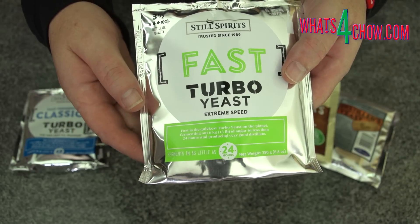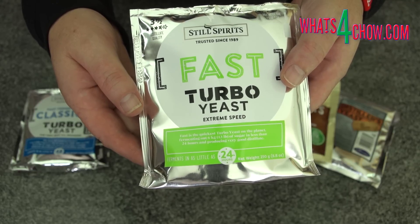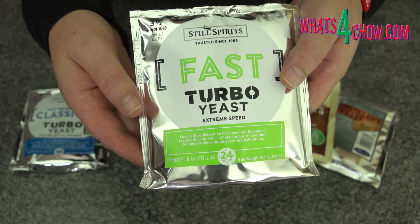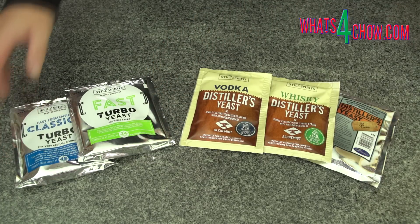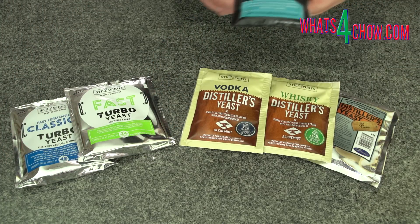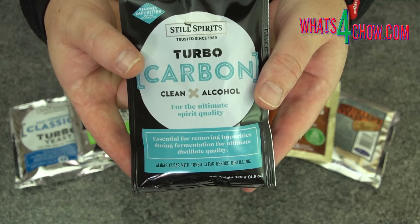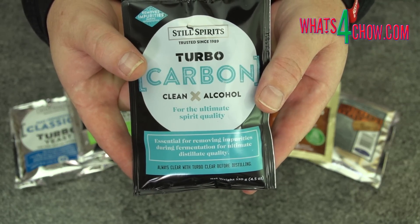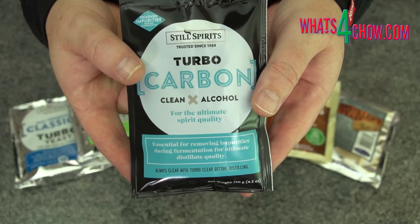These will produce a high alcohol sugar wash in anything between 24 and 48 hours. The trade-off for this insanely quick fermentation is that you should use the matching turbo carbon to absorb excess volatiles that are produced in the wash. This is not absolutely necessary but it will lead to an improvement in the quality of the end product.